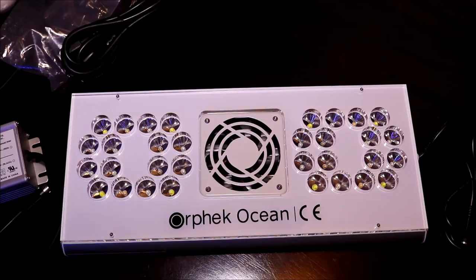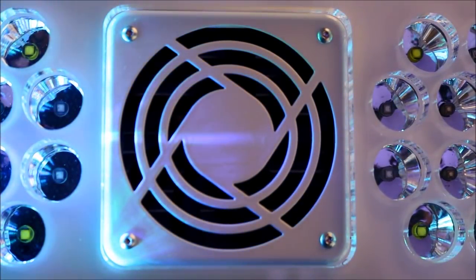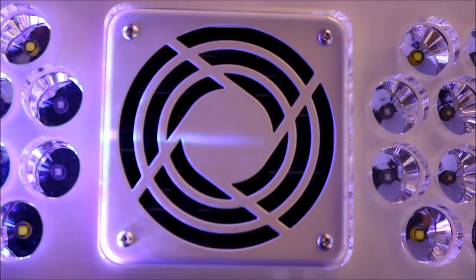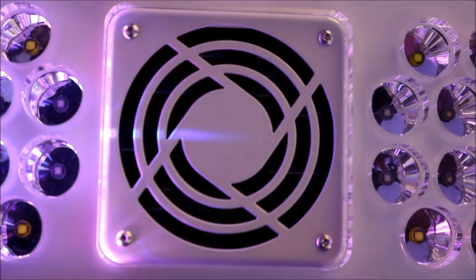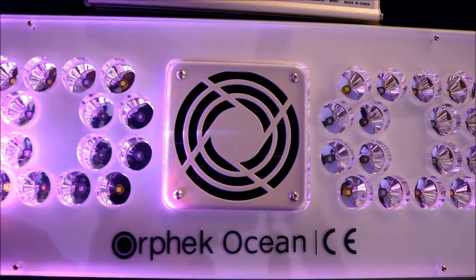Learning about the IP64 rating put me at ease, because the cooling fan is located between the LEDs — an area I would have thought would be difficult when it comes to salt creep. But knowing the light is protected from this made me feel more relaxed about that location, so we'll see how it does over time.